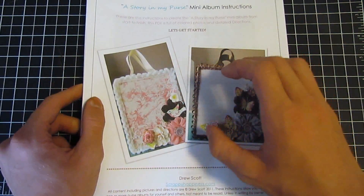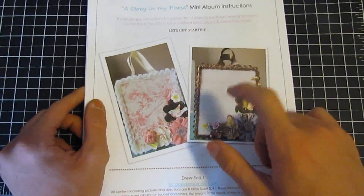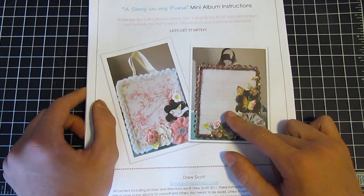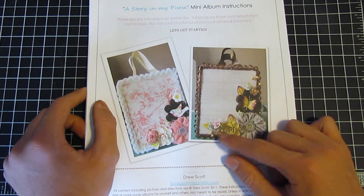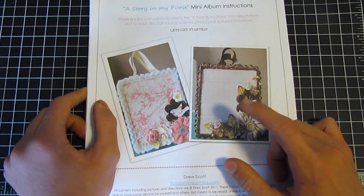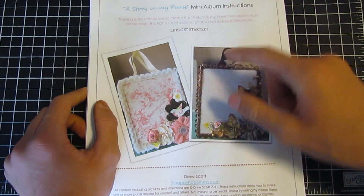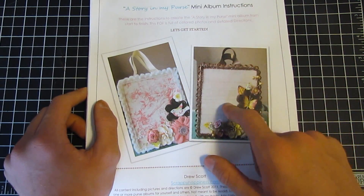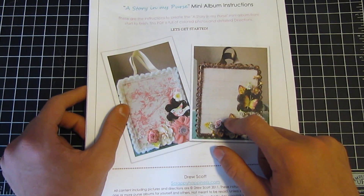You will need the instructions if you are planning to make an album, because I will not be giving dimensions when doing the class tonight. So you have to have the instructions in order to find out the dimensions and everything I'm going to be doing. Make sure to get yourself a copy of the instructions — I'll put the link in the description below for my Etsy where you can purchase the kits and the instructions. The class starts at 6:30pm Pacific Standard Time on my Ustream, which will be in the link below.